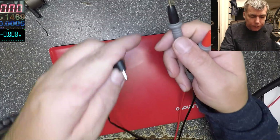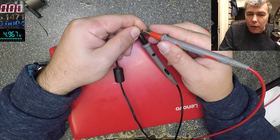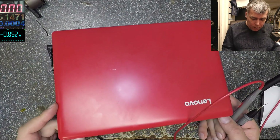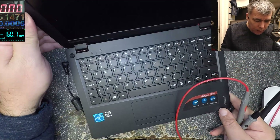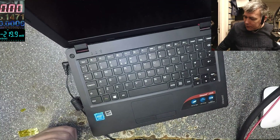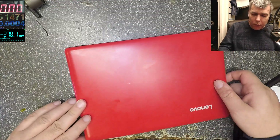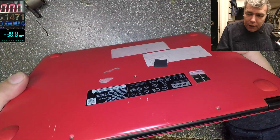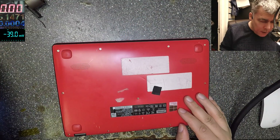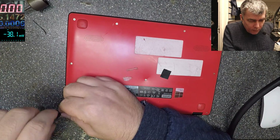Okay, the charger reads 5.2 volts — which is great. But when I plug the charger in, I get no charging light, no power light, nothing. What did the customer say? He said he left the computer on top of a heater, and actually here on the case we can see a bump.